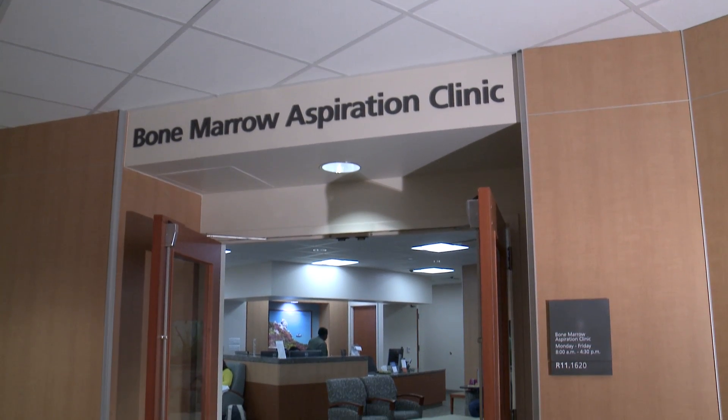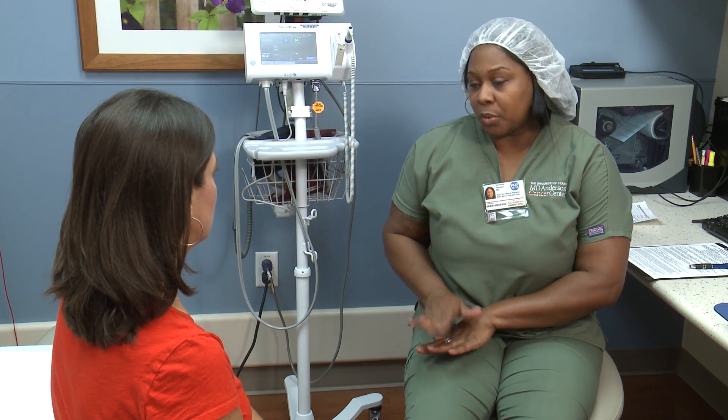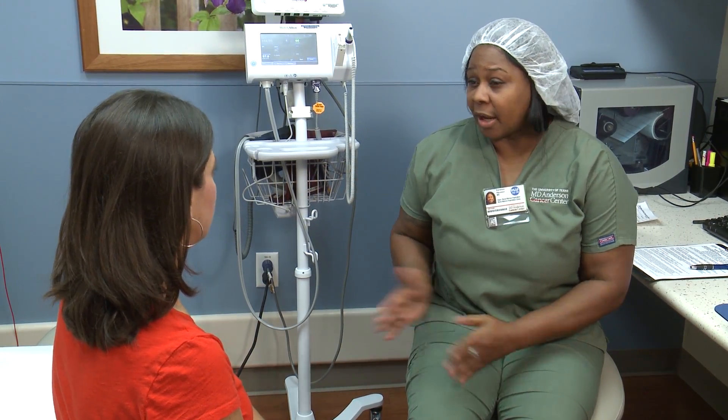Welcome to the Adult Bone Marrow Clinic at MD Anderson Cancer Center. To help you understand what a bone marrow procedure involves, let's start with some basics.